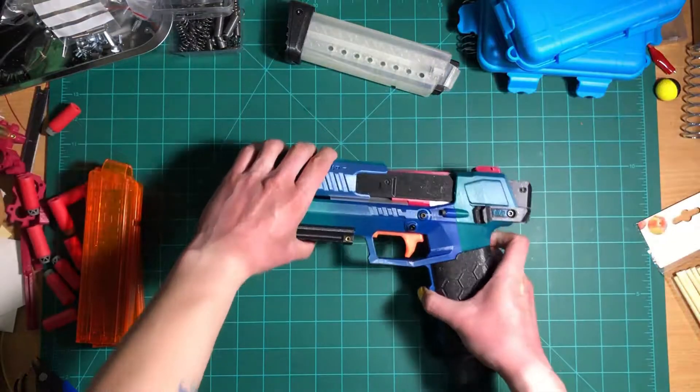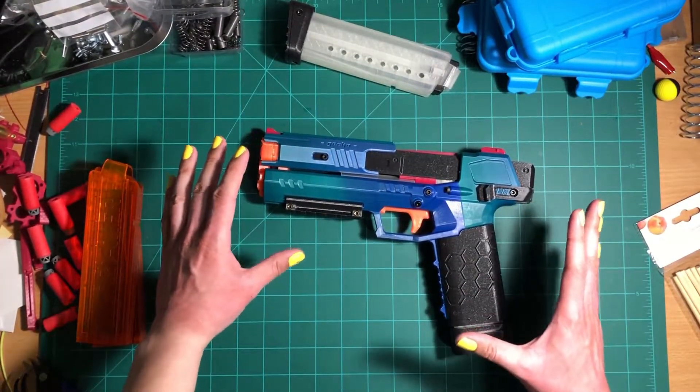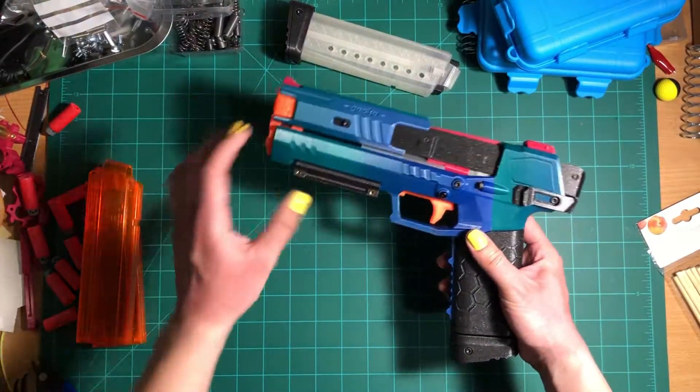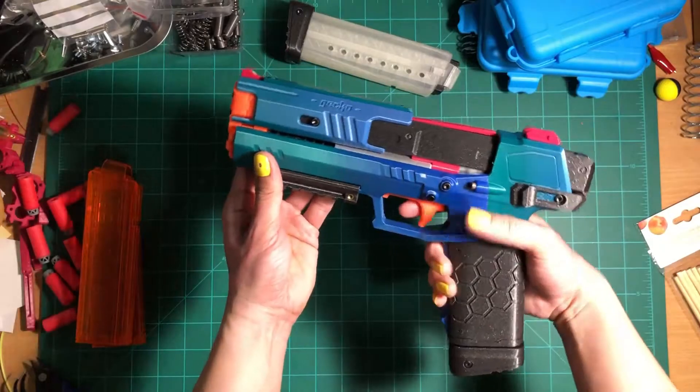First things first, this blaster is a lot bigger than I thought it would be, but it makes sense due to the size of the magazine. My hand barely fits around it.